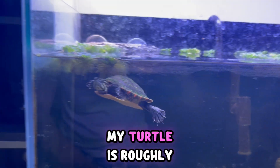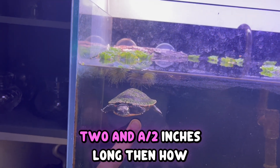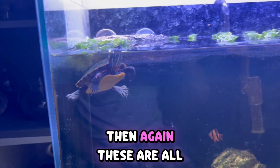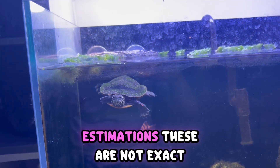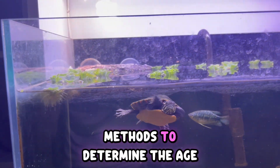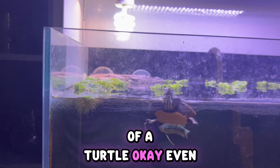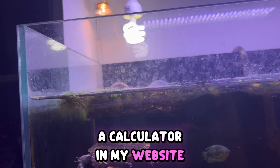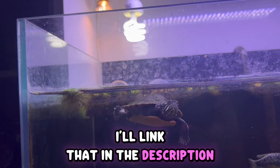For example, this is a painted turtle, so I would look for a painted turtle size chart. If my turtle is roughly two to two and a half inches long, I can estimate how old it might be. Again, these are all estimations — not exact methods. I also made a calculator on my website; I'll link that in the description box.